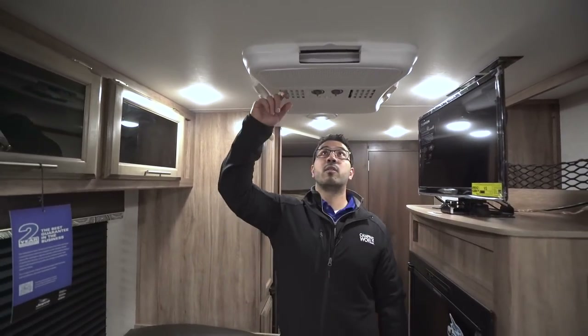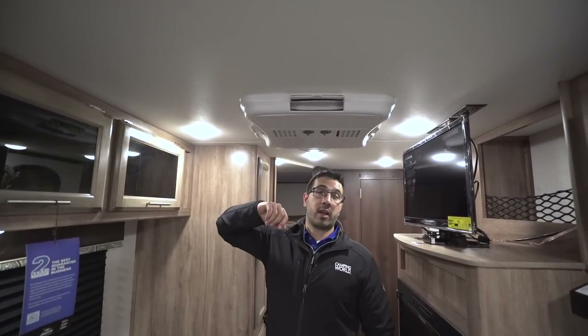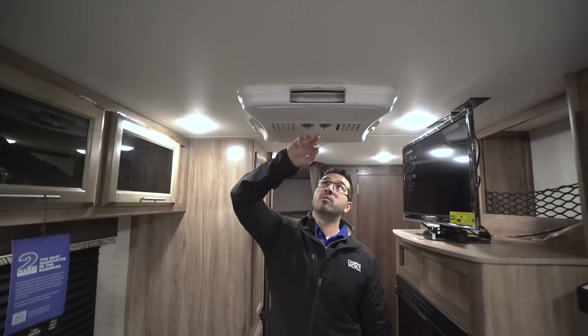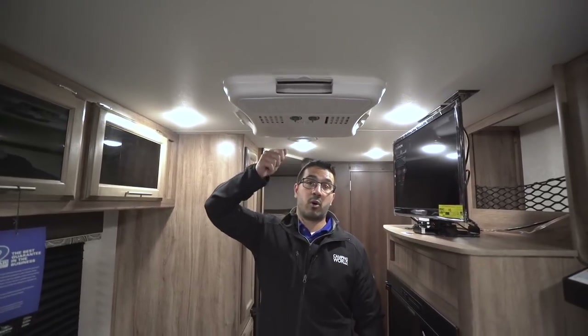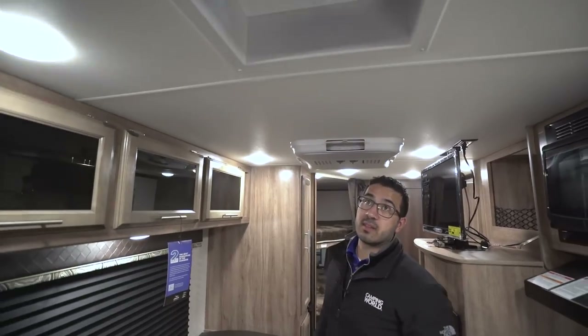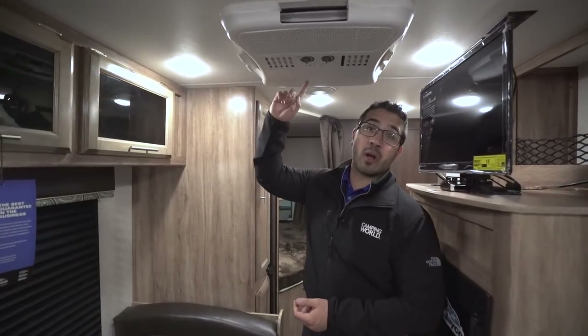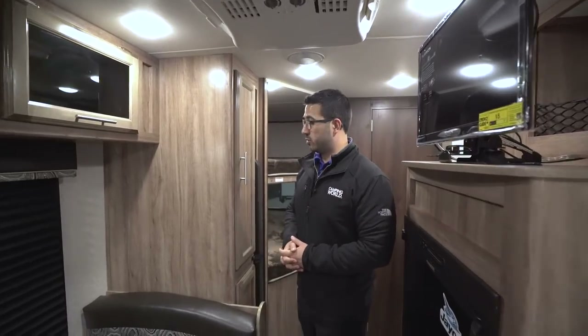If we take a quick look at the ceiling, you will see the AC unit directly above me — the controls are right on it, super simple to use. One is your fan speed and the other is your thermostat. Right over here you will also see the high-output fan, so if you cook anything and need to quickly get smells out, or if you just want to open some windows and get some airflow, that's what you'll use.